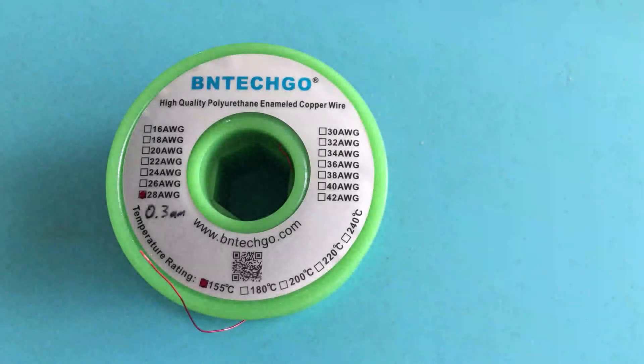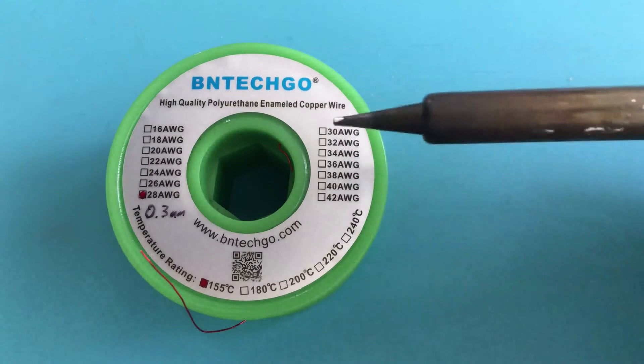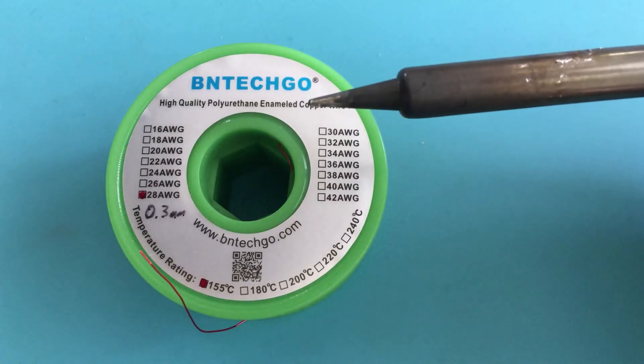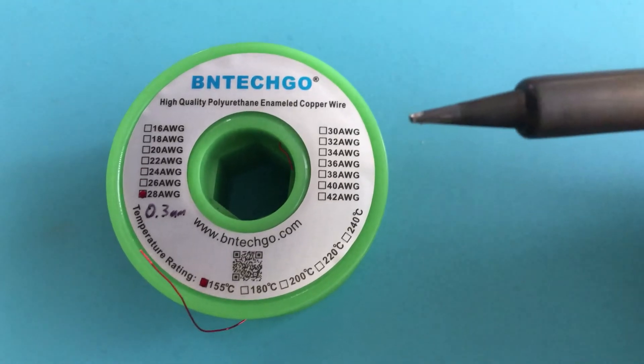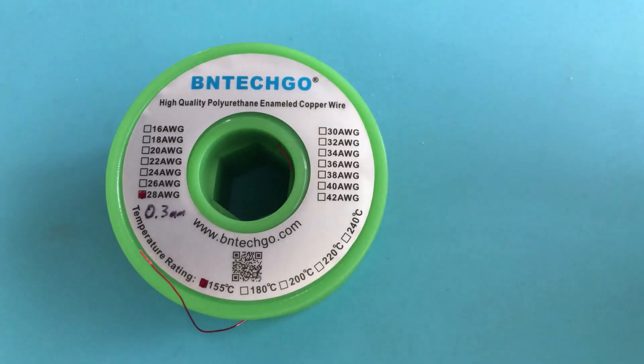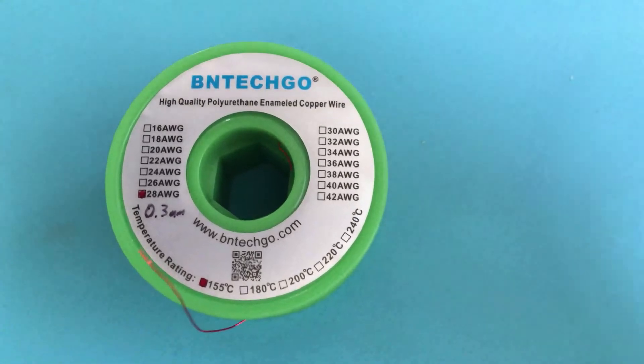Now for those of you that actually enjoy the learning process, what I'm going to do is — first of all, I've got my tip already cleaned. It doesn't look super clean because at 400 degrees Celsius, all of the solder just burns into nothing very, very quickly. So I'm going to stick it in the little mabob.